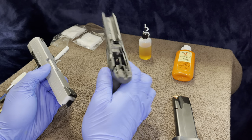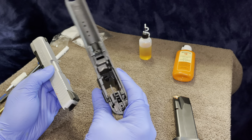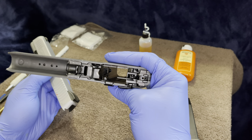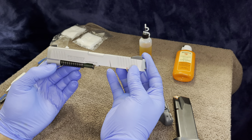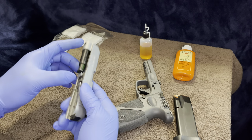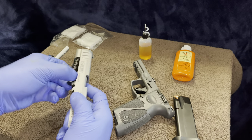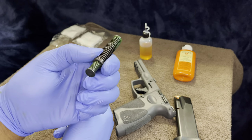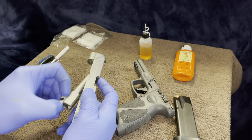Once you pull the trigger you can slide it forward and pull it off. Normal polymer frame here — if you ever want to change out the trigger, this is where you go to pull those parts out. Your slide breaks down into three different pieces: the slide itself, the spring, and of course the barrel.